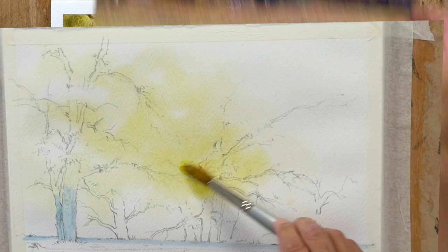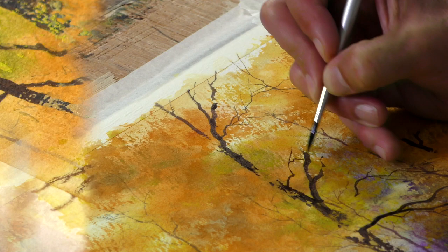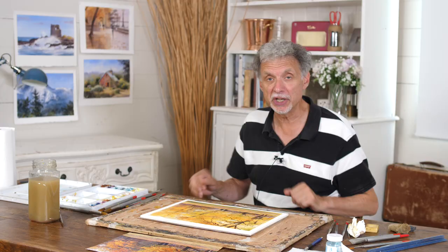Beautiful scene, some lovely colours, but also some really good techniques to practice. We've got wet-in-wet washes, really loose and wet. And then we've got tightening it up with dry brushwork and the fine detail with opaque colour. Lots to learn along the way — I think you're going to love this one.